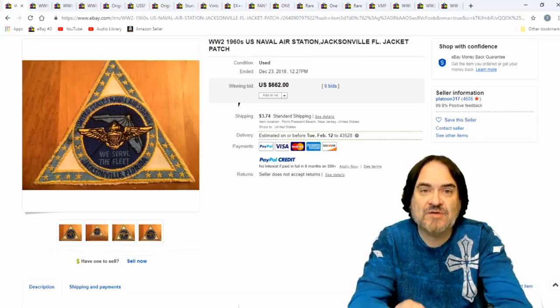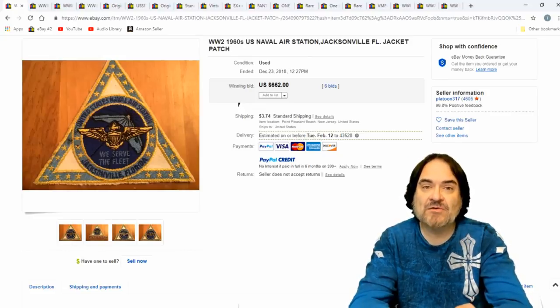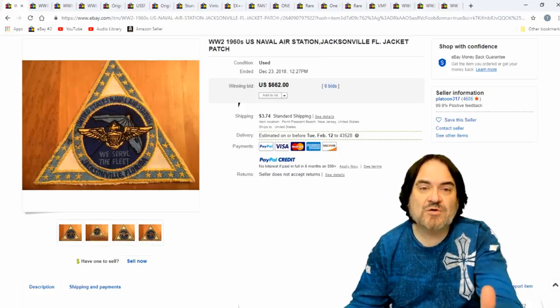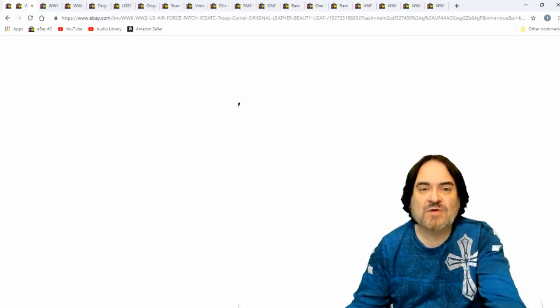Patches sell and it doesn't have to be World War I — that's usually what I see going for the most money. But some of these squadron ones go for big money too, from odd areas, from bases that don't exist anymore, European bases. Mostly U.S. ones are all I mess with, but there are some foreign ones that I am able to get. $662 on this one.